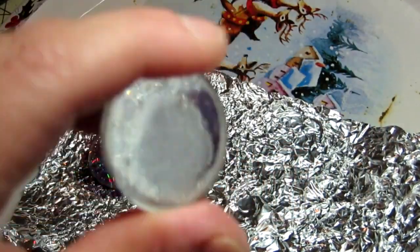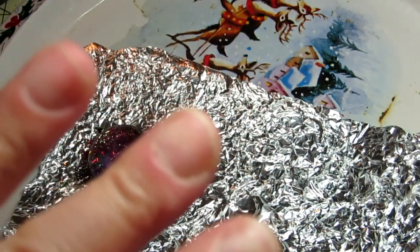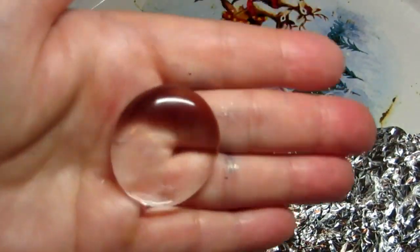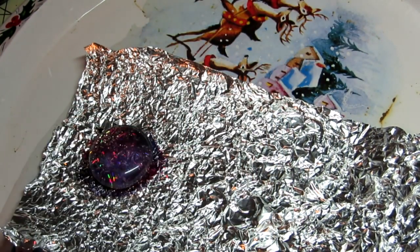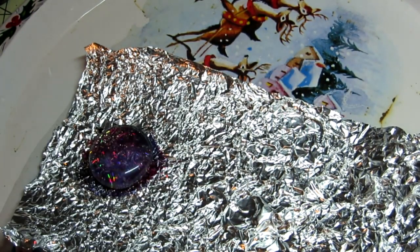Keep in mind they're not always going to be perfectly round — as you can see, some of them are and some of them aren't. Also you might see a little imperfection on the back, but don't worry about that because once you paint it you don't even notice it.